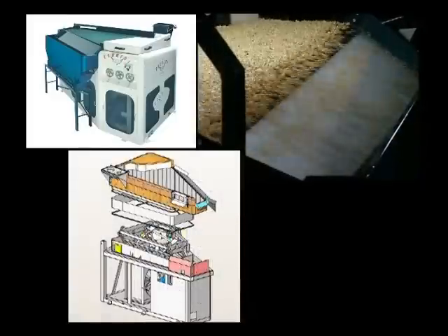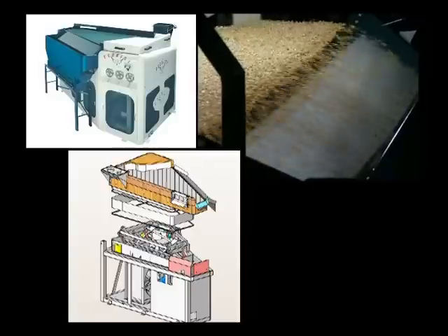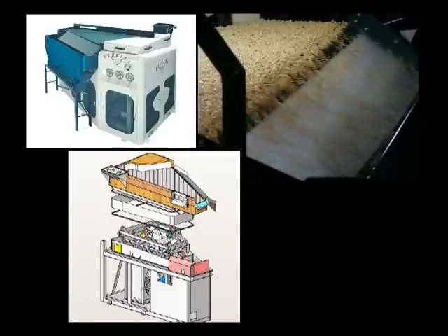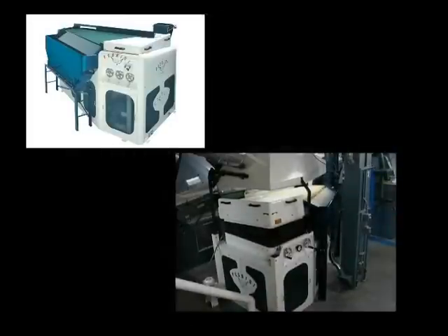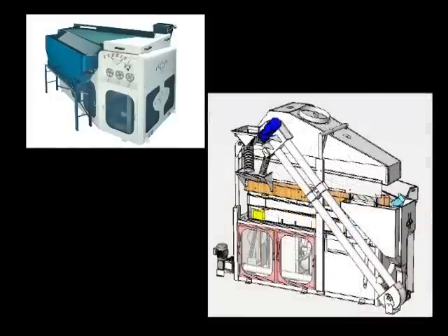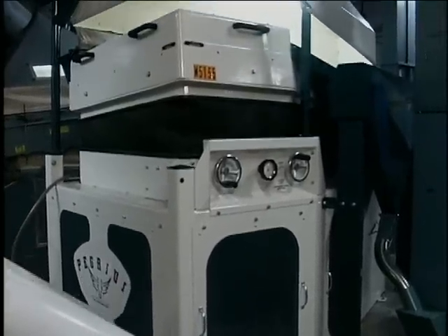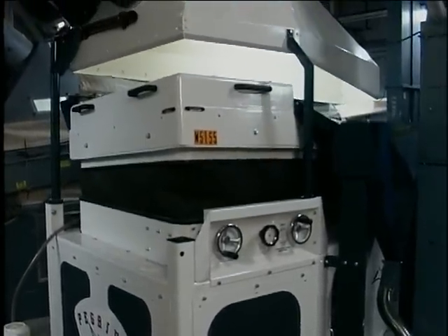The deck assembly includes an air undercover, product over cover, feeder, discharge aprons, and light product skimmer. External components include the filter media, air boot, and the light, middling, and heavy discharge hoppers. An optional full or half-sized dust hood and an optional middling return conveyor are also available. We believe it is the unique design of these components and their positive interaction that provide the Pegasus with a superior level of gravity table performance.